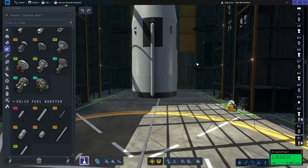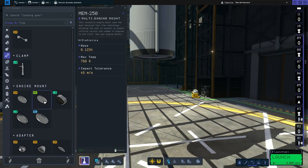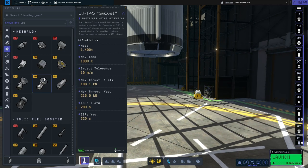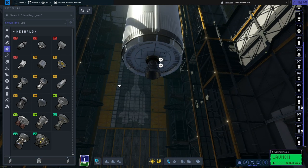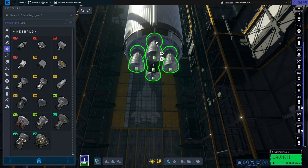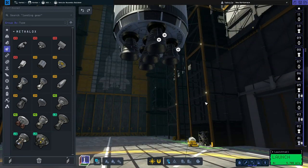For the engines, we're going to go to structures first and grab the extra large multi-engine mount and put that there. Then we'll go to engines and grab the small Vector engine. We'll put one in the center and then grab another and put four more around the outside. That will give you the five-engine setup that you have on the S2 stage.